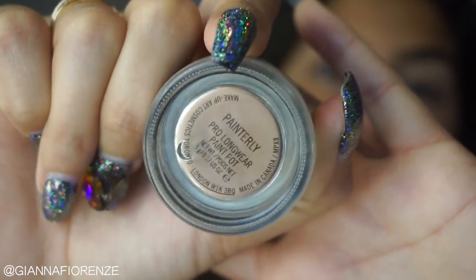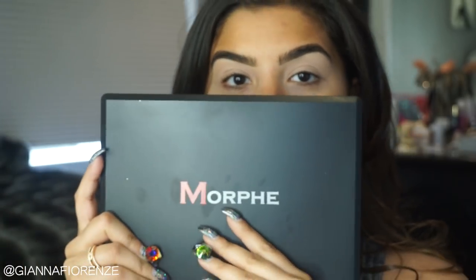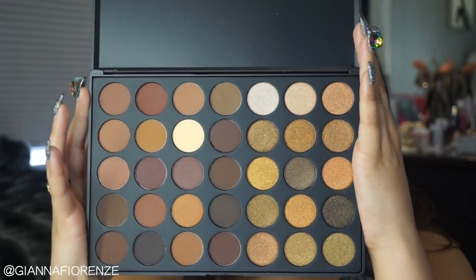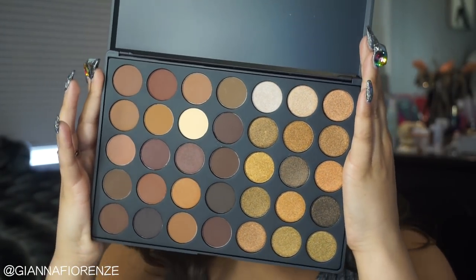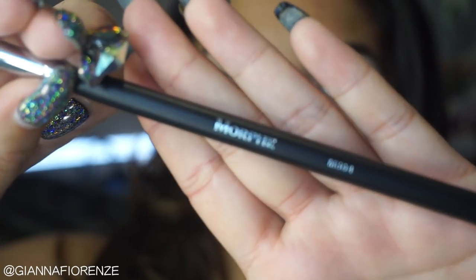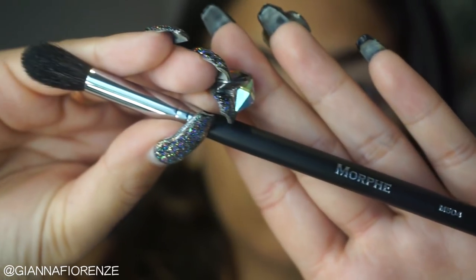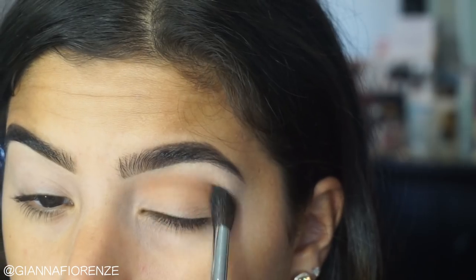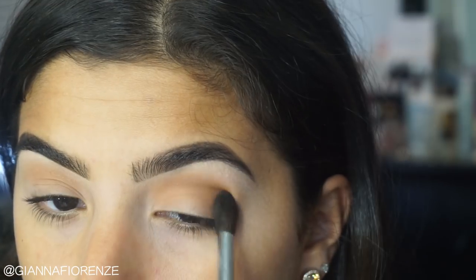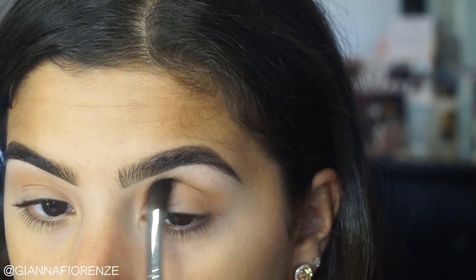I already did my brows because I feel like you guys have seen it so many times. Using Panely to prime my eyes as always, and I'm using the new 35R palette from Morphe. I'm obsessed, you guys know me and neutral. So I'm starting with this caramel color, using an M504 brush from Morphe, putting it in my crease — just dusting it around the entire crease and lid area for a transition.